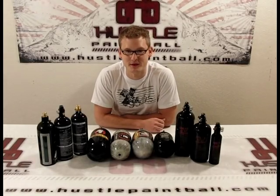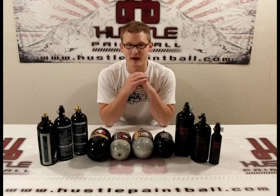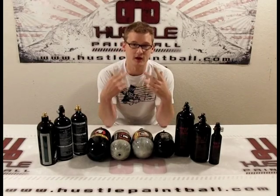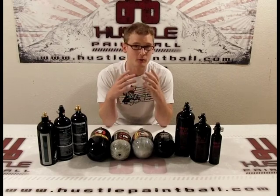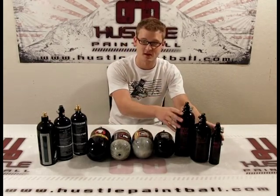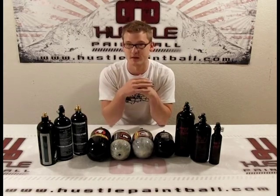How's it going? It's Ethan with HustlePaintball.com and today is all about tanks. We're going to talk about CO2 versus compressed air, go through some of the basic pros and cons, and talk about carbon fiber versus steel tanks and the different types of CO2 tanks.